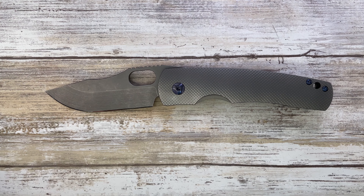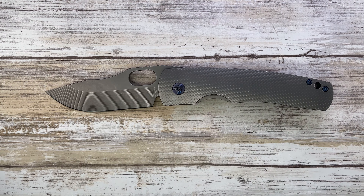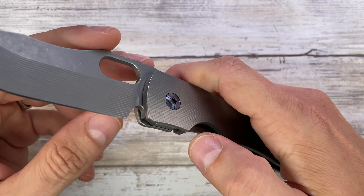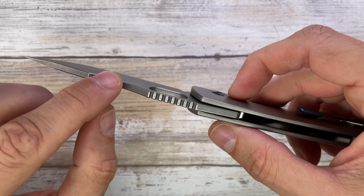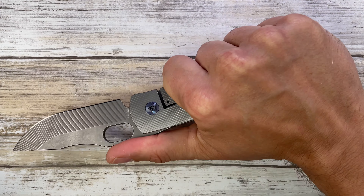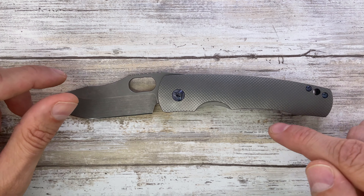The handle to blade ratio isn't ideal — this one has probably the same blade length but a shorter handle. But the purpose of this knife is not to have a good handle-to-blade ratio because this is a workhorse. Look at the stock thickness and how the handle is made — this is begging to be held so you can just hammer with this thing. It's a really solid, really robust knife made in Canada, Derek Stang from Alberta.